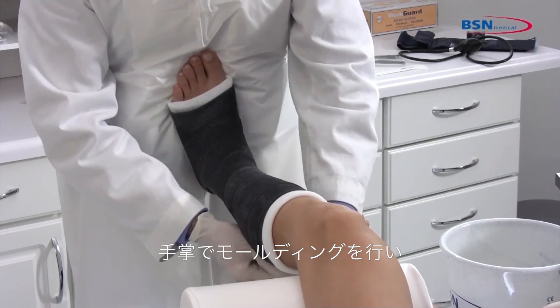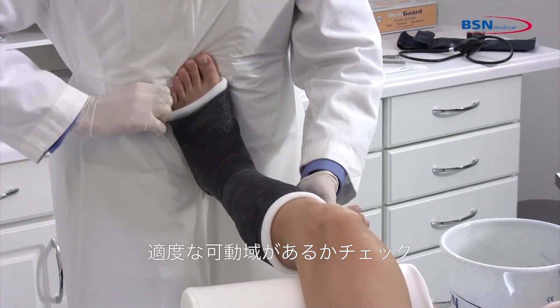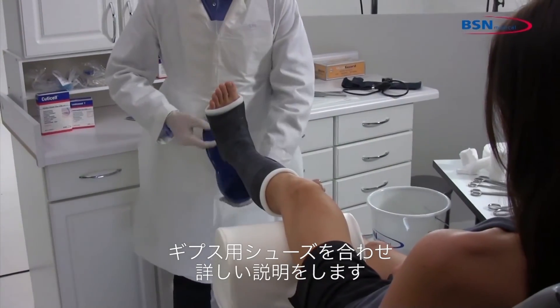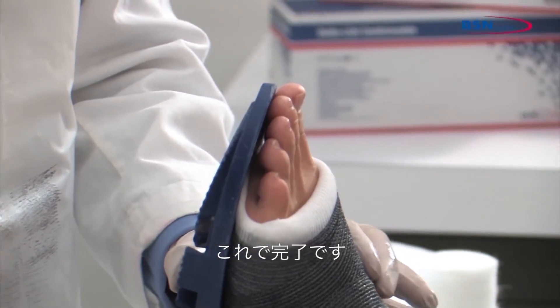Mold the cast with the palms of your hands. Check for any limitations in range of motion. Check for any pressure points that may cause irritation. Fit a cast shoe and give full instructions to the patient. And you are finished!